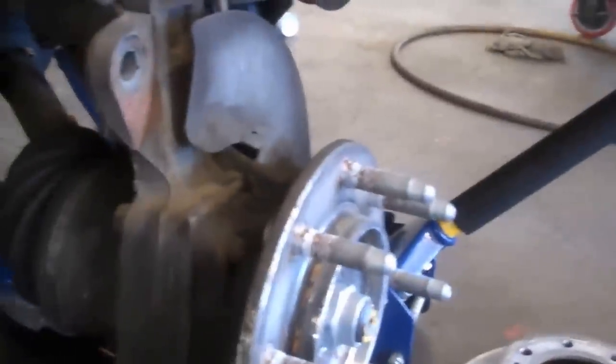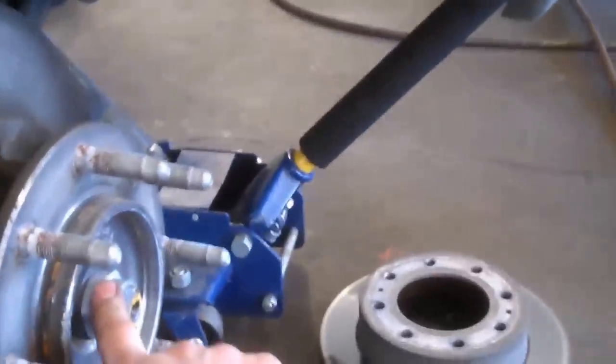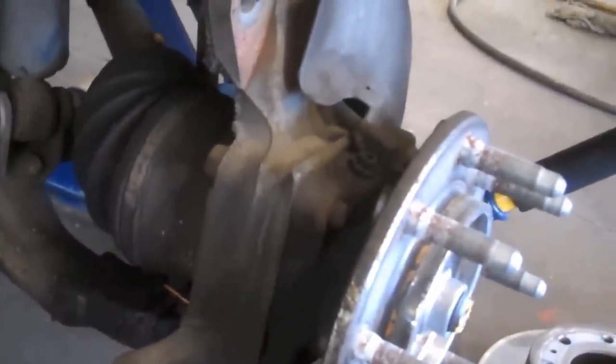We have four bolts in the back here - two on this side and two more on the other side. They are 15 millimeter bolts torqued down to about 130 foot-pounds. The large center nut is about 170-some foot-pounds. We'll get our breaker bar down there and break it loose.